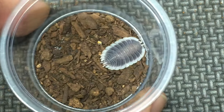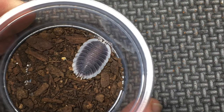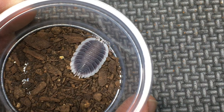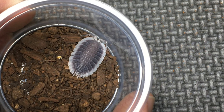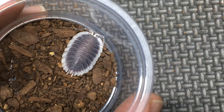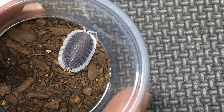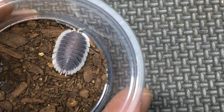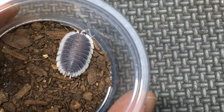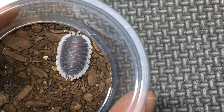Last but not least, we have Porcellio werneri. This species is very exaggerated in terms of its width, has a very flat, dorsally flattened body shape, short uropods, and a very pronounced skirt, but no white markings on the dorsum — just making for a very strong contrast of the skirt with the rest of the body. It has somewhat long antennae, but its uropods are fairly short.